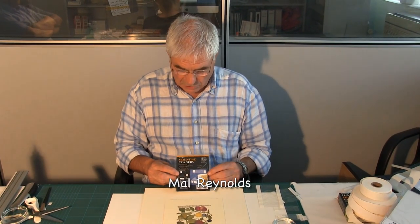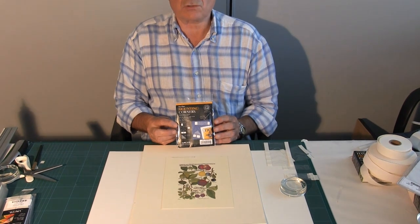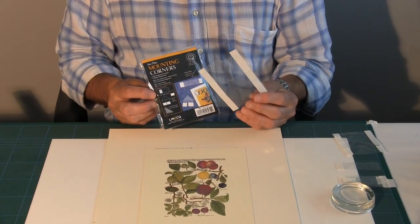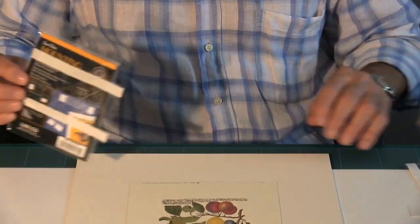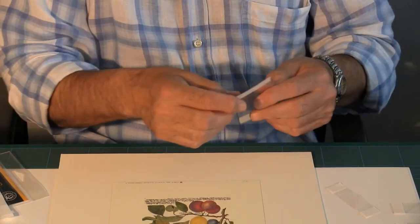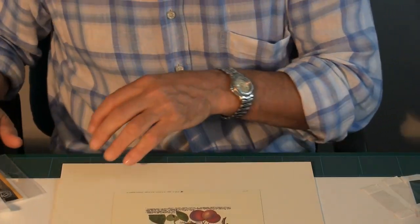Earlier I showed you how to make your own mounting corners. There are these mounting corners available that are already made and scored that you can use just as effectively. They come in packets and when you take them out these are the actual corner pockets themselves. The way to separate them is to simply tear them apart — you can see that they tear quite easily.